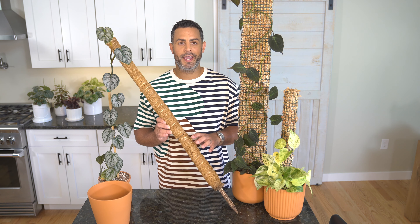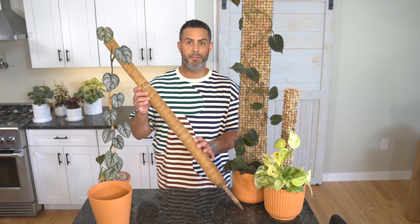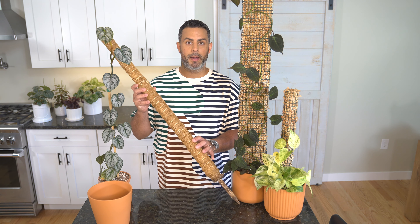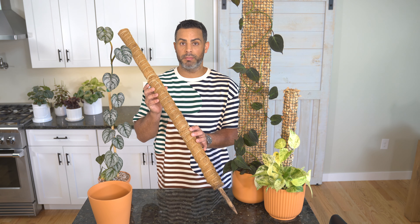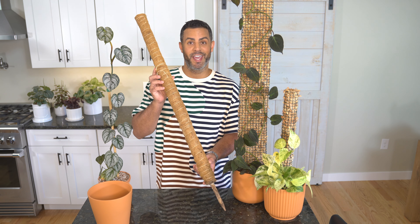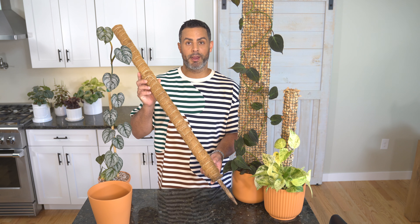So if you've seen a moss pole like the one I'm holding, I personally find that these function more as a bamboo stake rather than an actual moss pole that the plant can climb up and embed itself in. Basically, these are probably best to be avoided — just save your cash and yourself the time and the hassle, because I don't really think that these work very well.